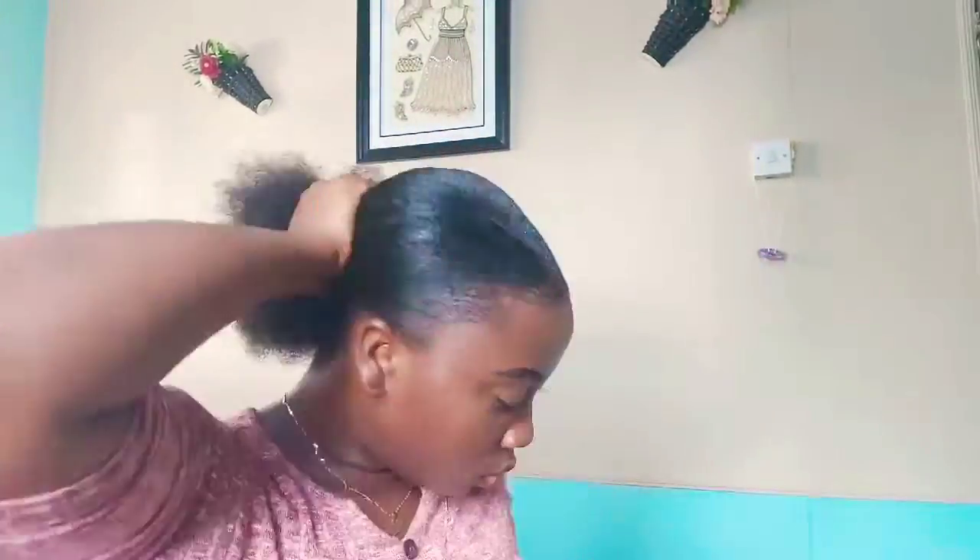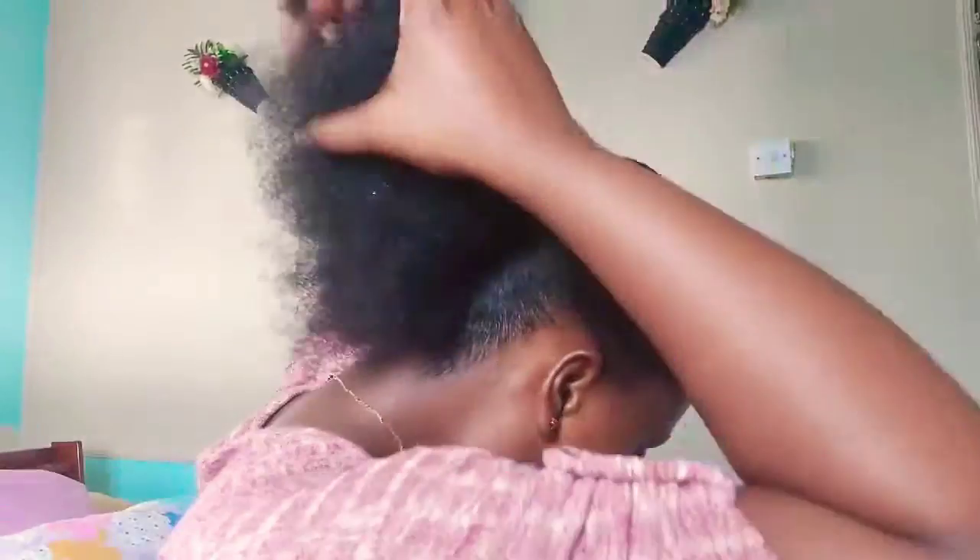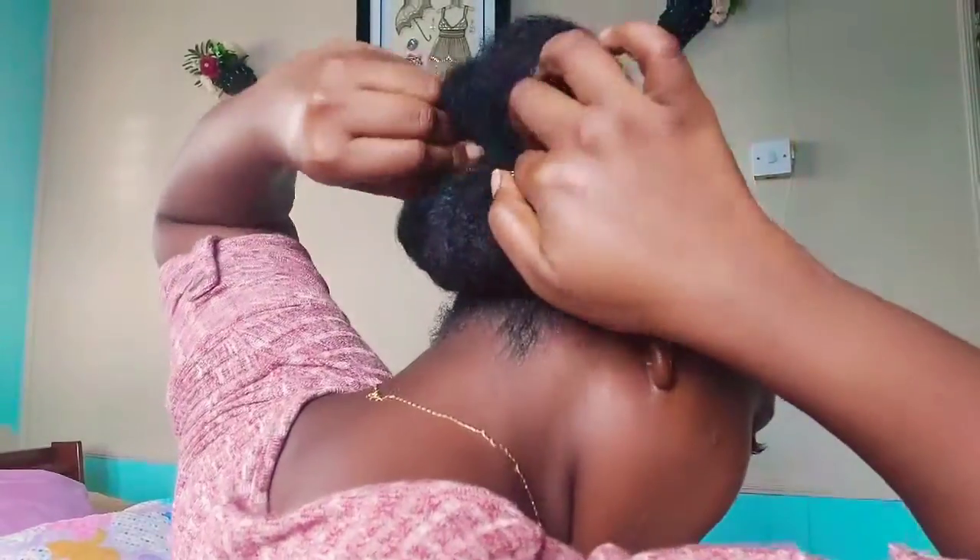I bring it all together and use my clip to secure the ponytail. I'm perfecting the part to get it as neat as possible, then laying my edges and hair the way I want. When going to work, I don't like my ends to be out, so I create a well in the middle of my bun, pull all the hair together into a little twist on the end, and tuck it in the middle for a donut effect, securing with a bobby pin. I then add a little butterfly clip.